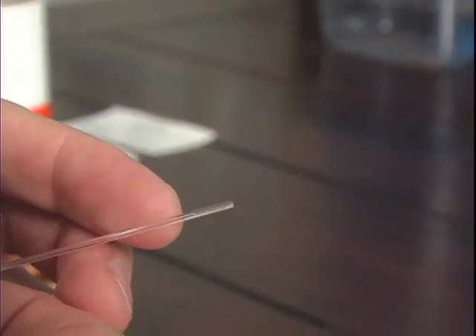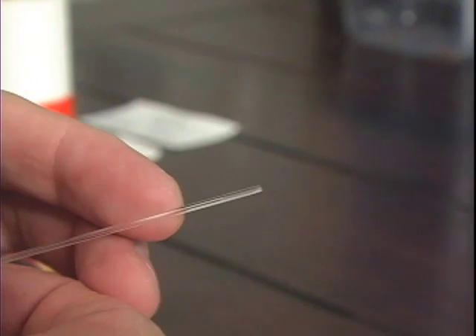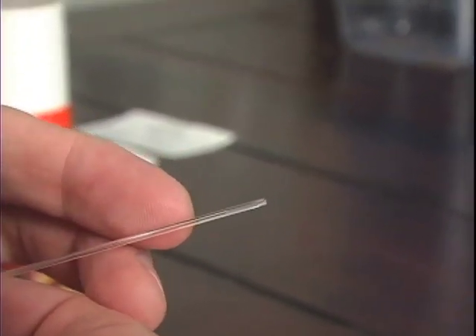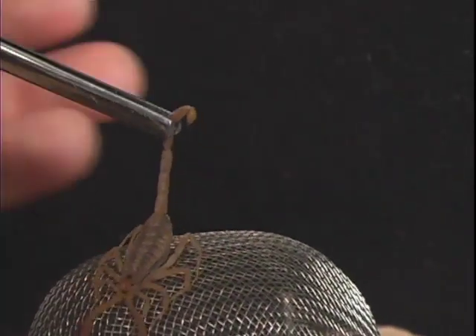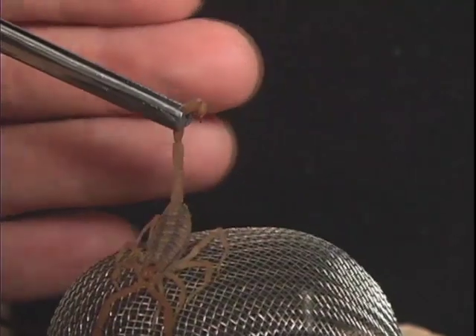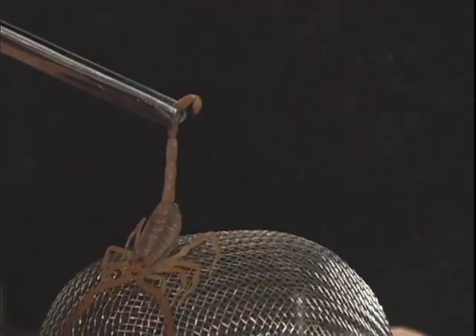It may only take a single sting from a bark scorpion to cause neurotoxic symptoms in a human. To do research on scorpion venom, we needed as much venom as possible to successfully perform experiments. That's why I had to milk more than 100 scorpions more than once to get enough venom for the study.